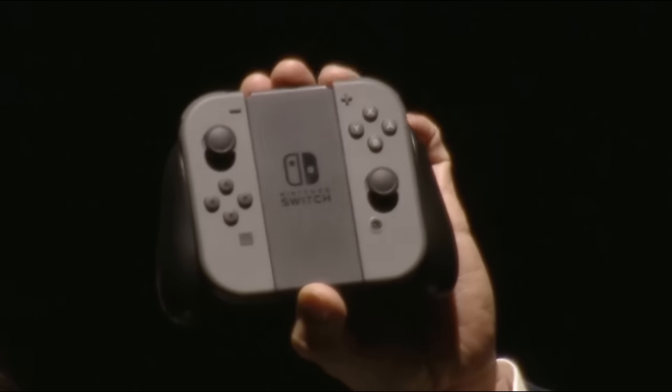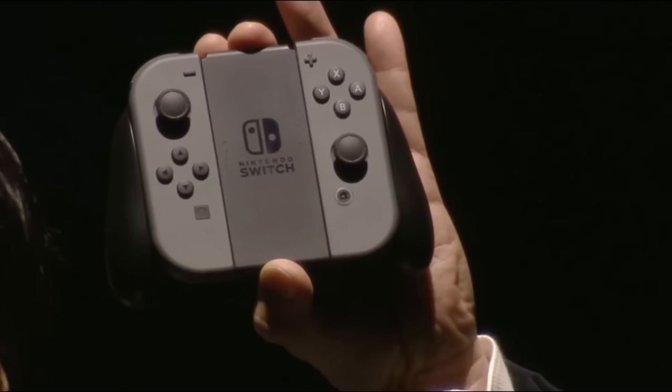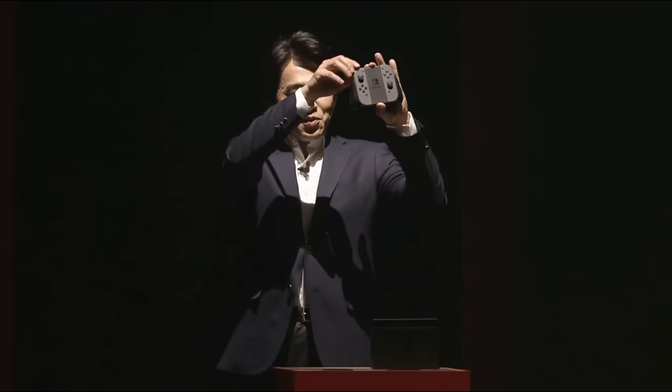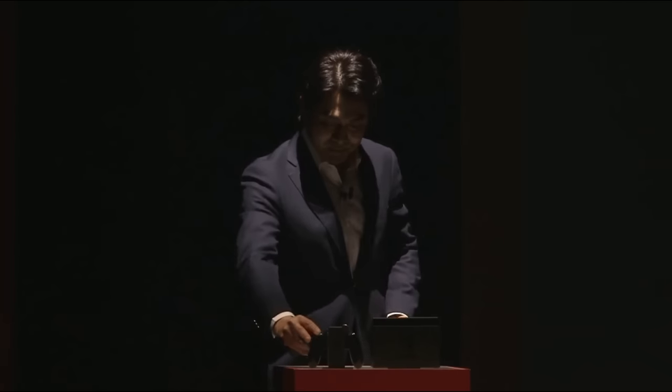These are the Joy-Con set in the Joy-Con grip. This is the basic style when playing on the TV. Now, let me remove the Joy-Con. These are the Joy-Con.